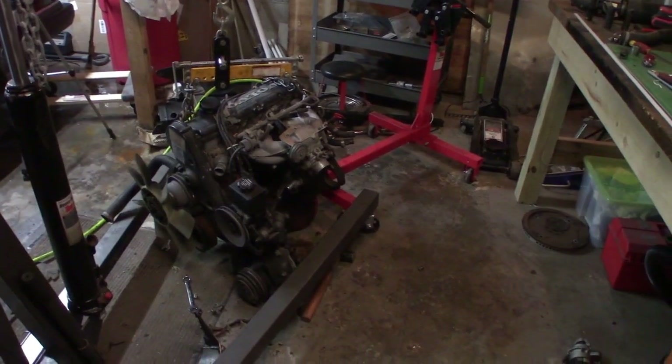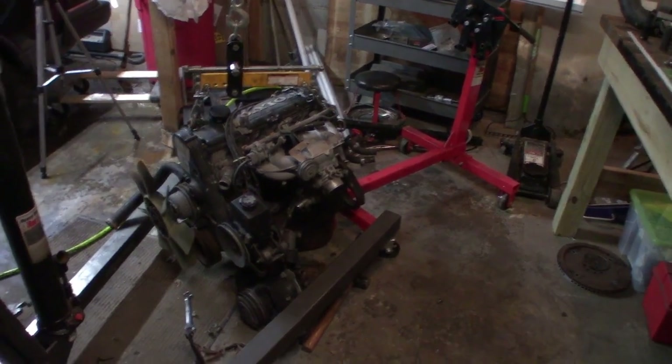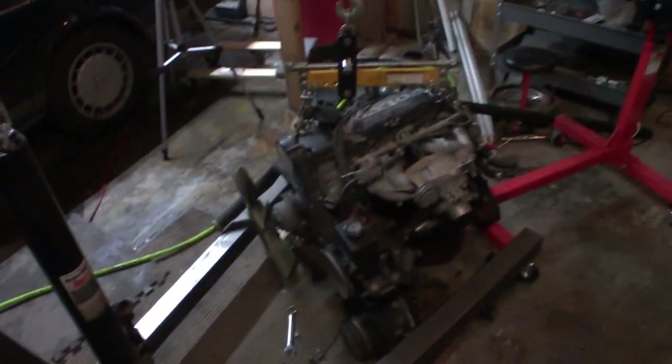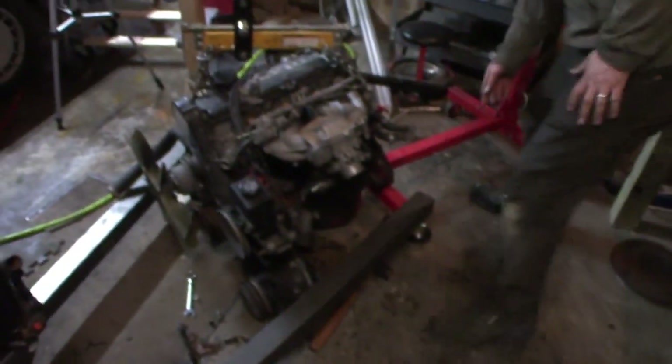Put it on the engine stand, we're going to strip it down to a long block, refresh some seals, clean it up a bit, and paint the block a pretty red so it looks nice in the engine bay. It's got to be a red block — it's kind of red already, but it's got to be really red.